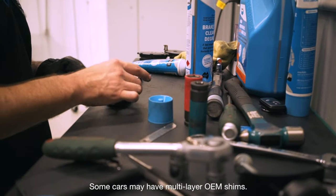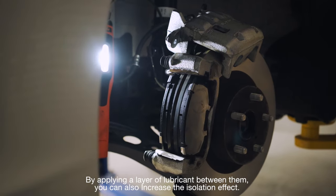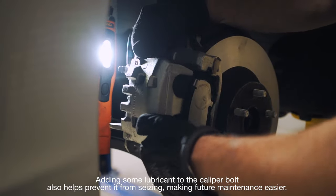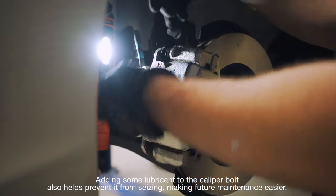Some cars may have multi-layer OEM shims. By applying a layer of lubricant between them, you can also increase the isolation effect. Adding some lubricant to the caliper bolt also helps prevent it from seizing, making future maintenance easier.